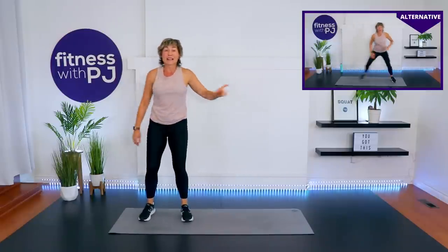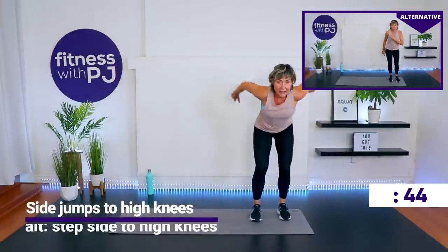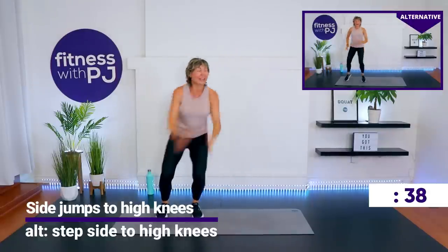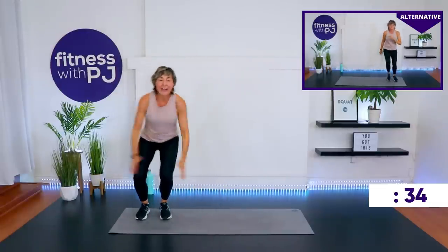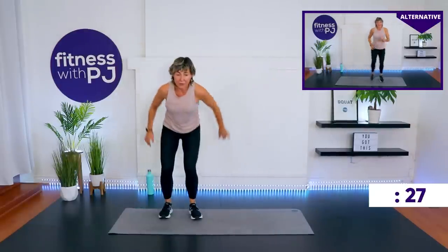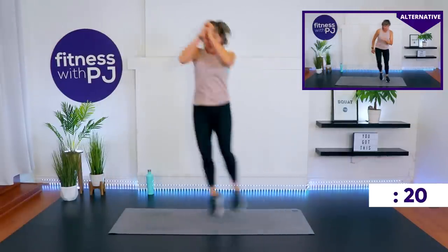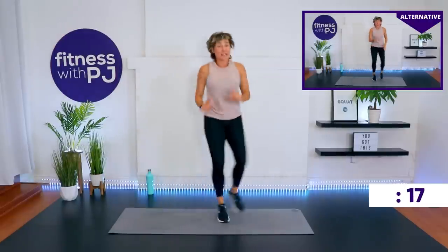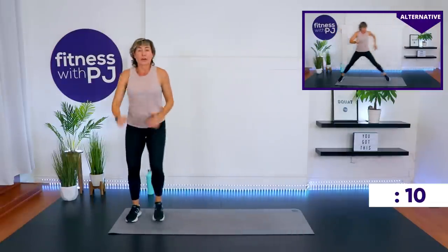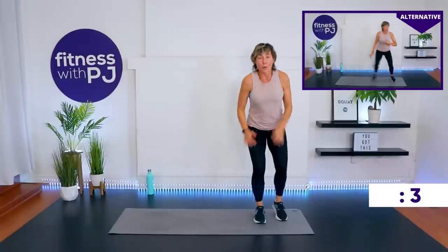Those that stick with me the longest do figure out what works for them and can find an alternate quickly — so stick with me! Two side jumps and then high knees back — or side step. Give yourself some room. Now high knees — my high knees were very little, I'm getting tired. When we land if you're doing the impact, it's soft — knees are soft. You shouldn't hear much noise; you want to be stealth ninja-like.